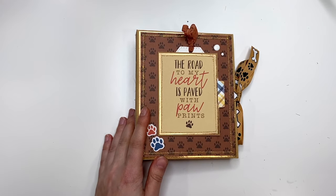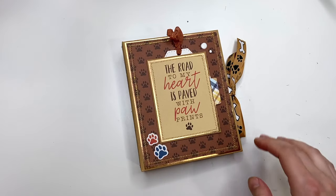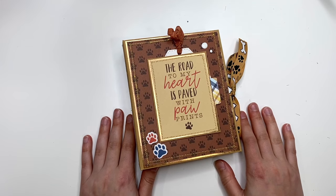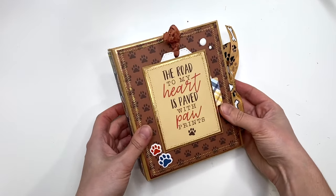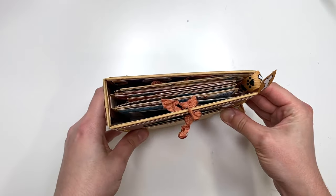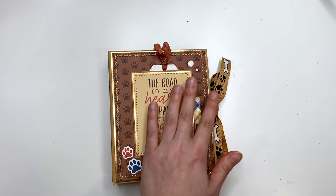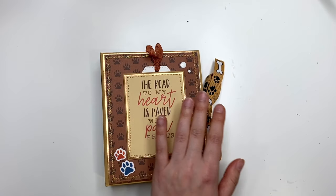Hey guys, it's Carolina here from Carolina's Crafts, and welcome back to my channel. In today's video I have a doggy themed mini album to share with you guys, and I just love how it turned out — it is so cute. These doggy themed mini albums are adorable, so I'm gonna share with you guys what this looks like.